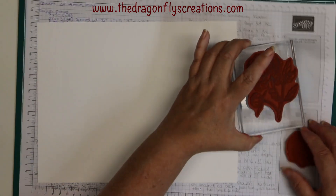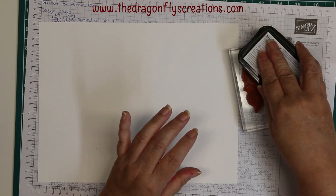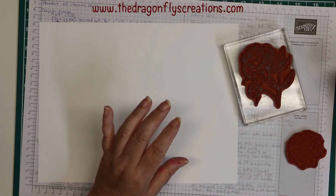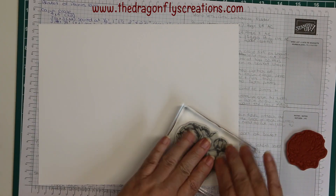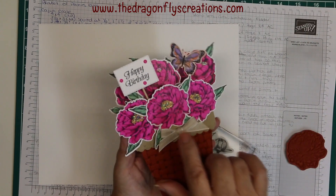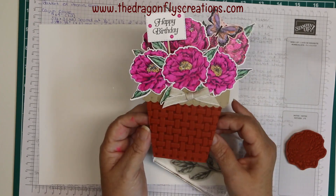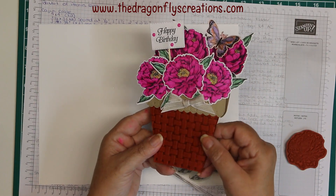I'm going to use the new Just Jade for the leaves, as well as Dark Mango Melody just for the center of the peonies. After they're all colored, I'm going to take Wink of Stella and go over top of just the flowers, not the leaves. Then I'm going to glue some clear glitter to the center of the flowers — this is our Dazzling Diamonds, though we don't sell them anymore, but any type of clear sparkly glitter would do fine.